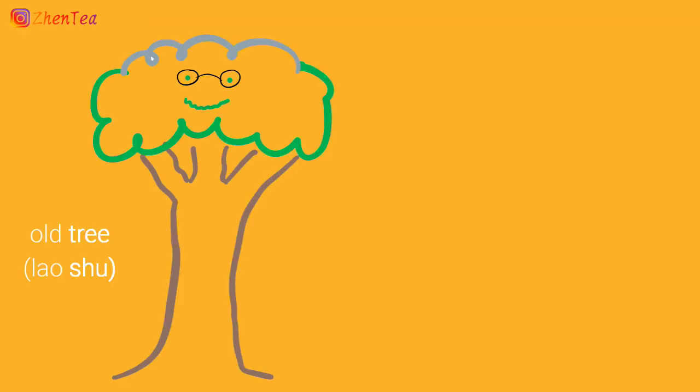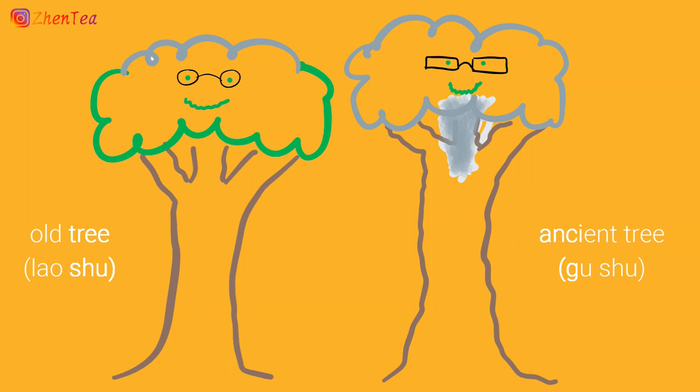Two more important terms related to Pu'er address the age of the tree: Lao Shu and Gu Shu. Lao Shu means old tree and Gu Shu means ancient tree. So when does a regular tree become an old tree, and an old tree become an ancient tree? A good guideline is that Lao Shu should be at least 100 years old, and Gu Shu should be 200 to 300 years old. But with teas of these quality, you should never be shy to ask the age of the tree.